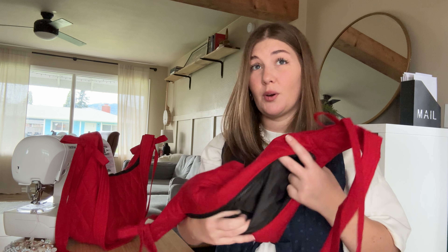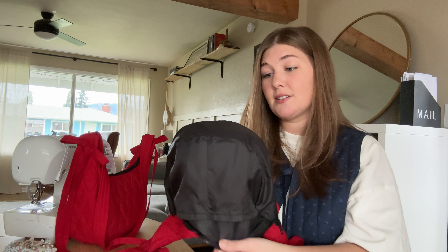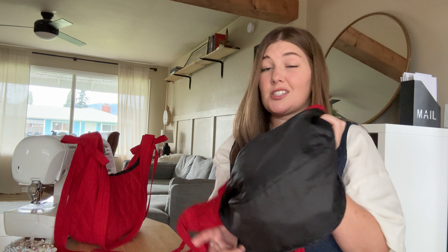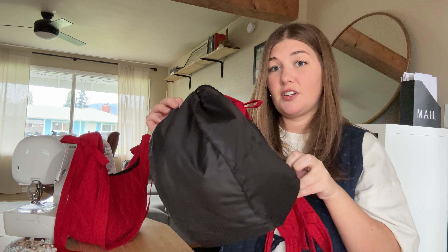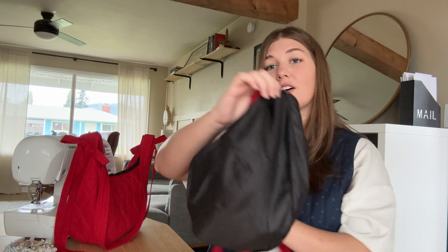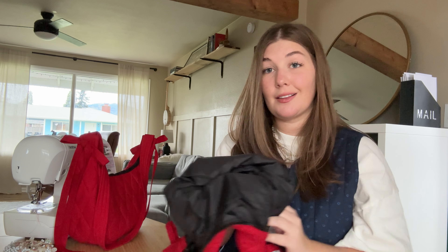The Bestie Bag lining is finished separately so there's no bias tape involved. So if bias tape scares you in any way, maybe you want to do the Bestie Bag. I personally don't have a preference — I feel like they're both fairly easy, it's just a personal preference thing. This is the inside of the Bestie Bag: you can see there's no bias tape, it's finished separately, and the pockets are the same. So the two differences are the shape and the lining.